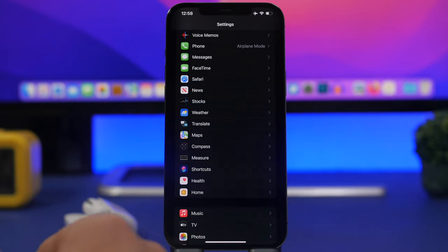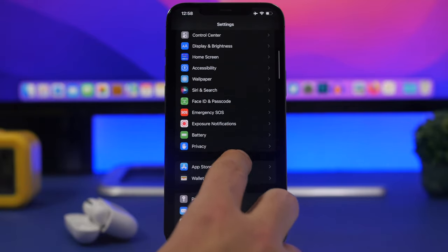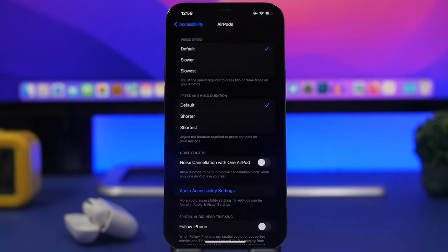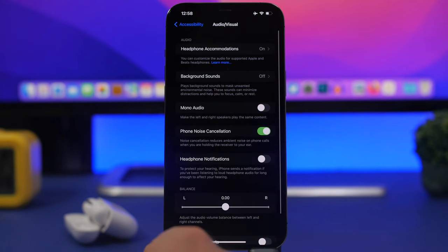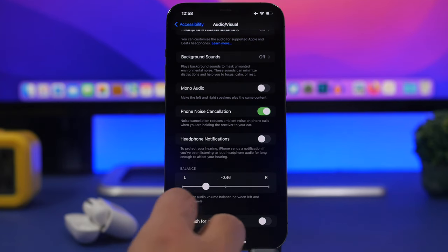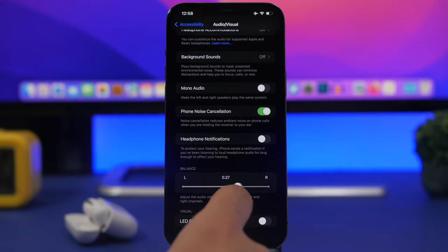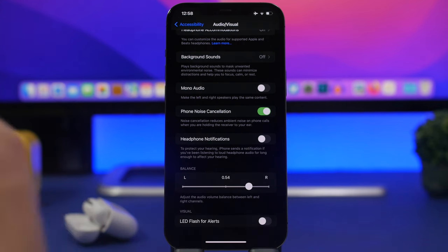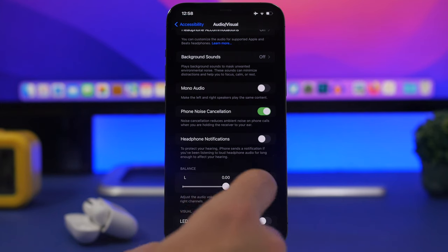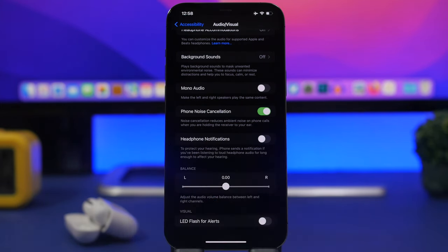There's a section in Settings dedicated to AirPods found under Accessibility. Go there and tap on Audio Accessibility Settings. Here you can adjust the left-right balance of your AirPods. If one AirPod sounds louder than the other, the balance may be misconfigured. Slide it until the value reaches zero — you'll hear a vibration — and both AirPods will play at the same volume level.